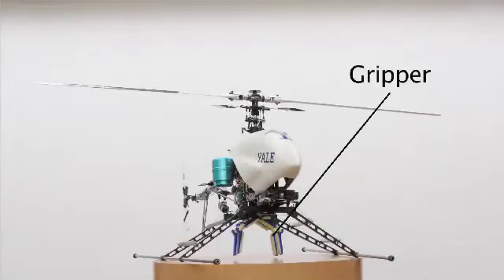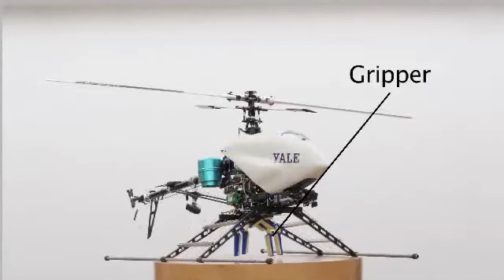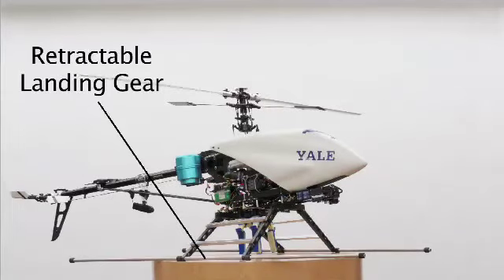The gripper itself, mounted ventrally under the helicopter platform, is built from lightweight, flexible polymers, and is strong enough such that the weight of objects carried is limited only by the lifting capacity of the aircraft. Retractable landing gear allows targets on the ground to be grasped without the aircraft touching down.